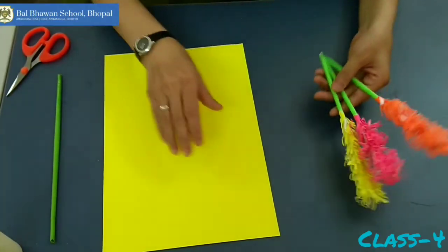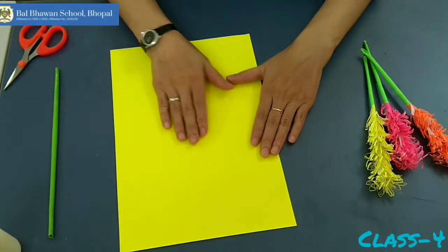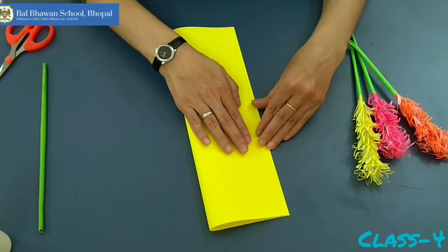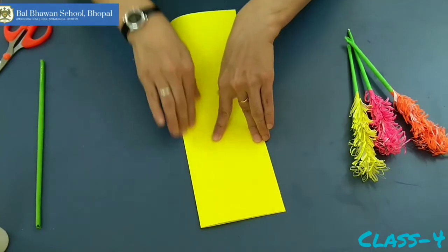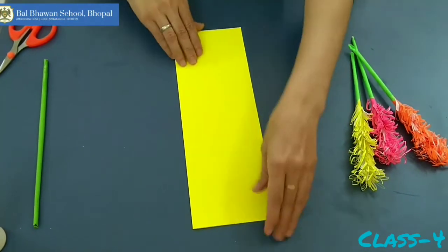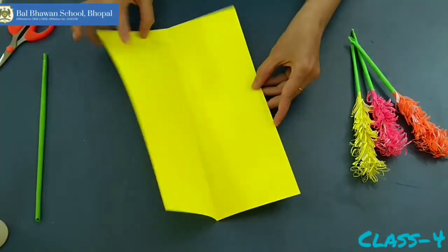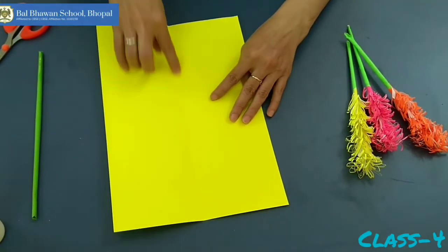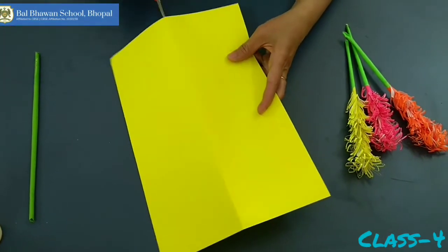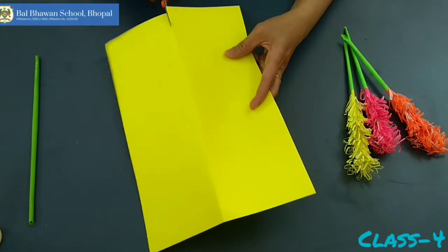Let's start. We need one A4 size paper. Fold it in this way. Press it properly and unfold it. See, you have got one crease.